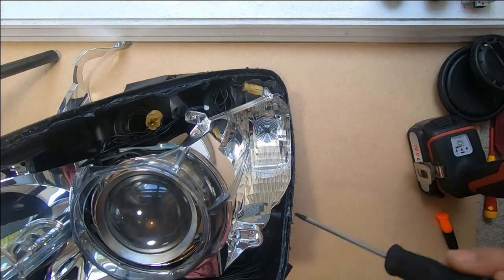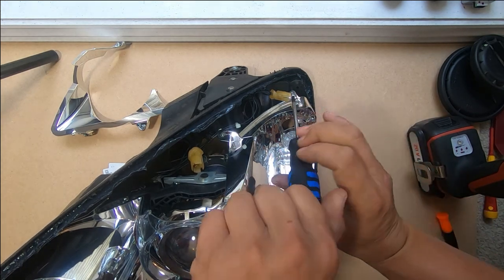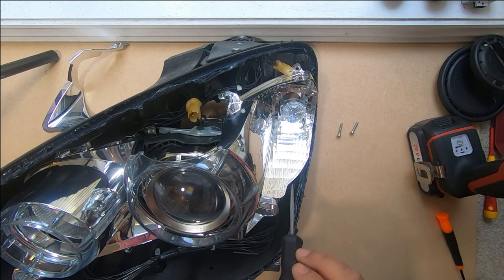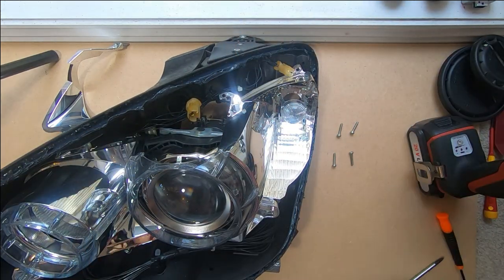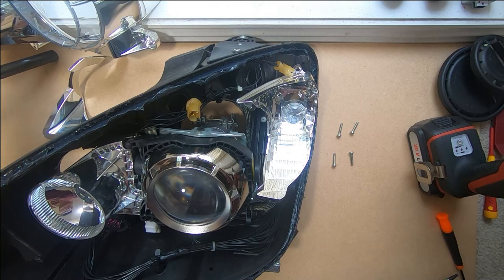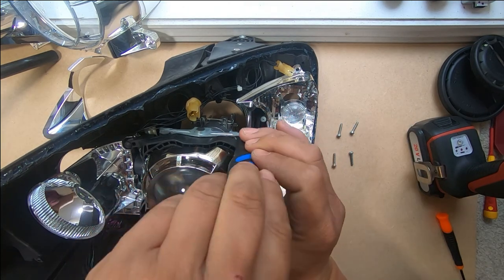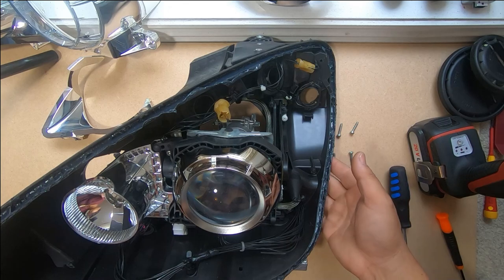Now we have four Torx screws to remove so that we can begin to remove all the chrome in here. This would also be a good time to spray everything black if that's your cup of tea. Once those four are out, we can remove the piece that covers the entire headlight — be very careful, do not drop and break it. There is another T20 Torx screw here that holds this in place. Remove it and the chrome bezel will come out.